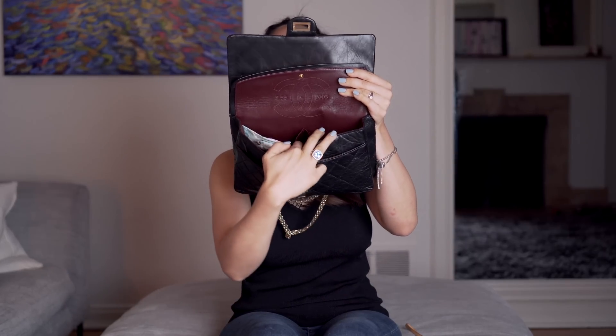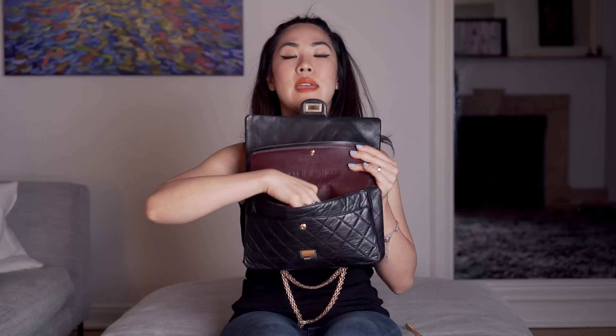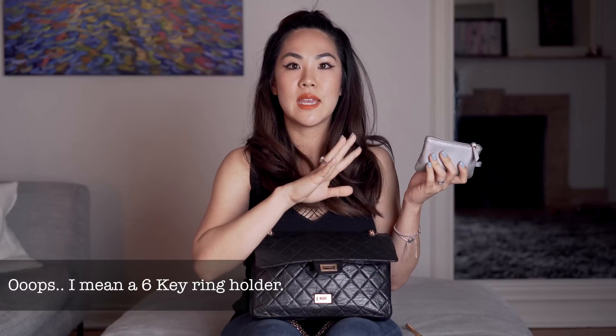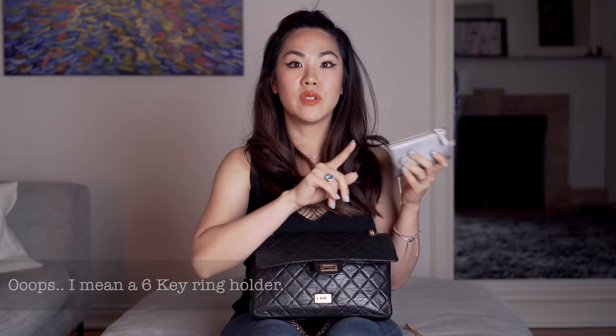One difference between this purse and the classic flaps is that the lipstick holder here is really big - in the classic flaps they're quite tiny, but in this one you could actually fit two lipsticks. Next I have my key holder slash credit card holder. I don't actually have a dedicated card holder and I was thinking about getting a six-key ring holder from Louis Vuitton or Chanel.